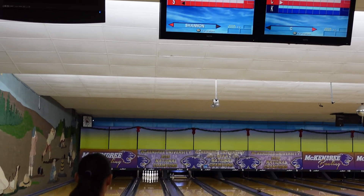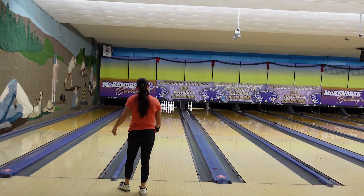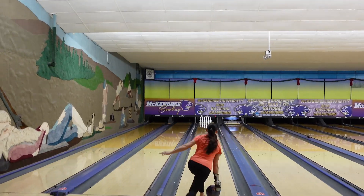So lowball — I'm sure you've heard this game, but what is it? This is a great way to practice your spares in the bowling center when you have to pay for games. The object of the game is to score as low as you can while hitting a pin every single shot.